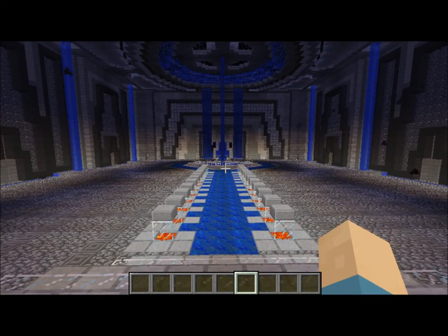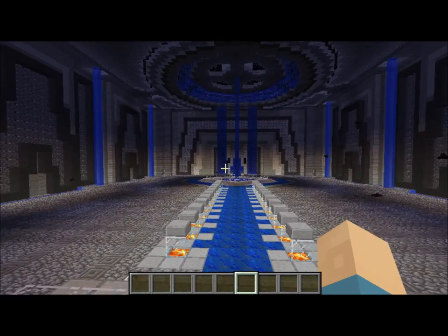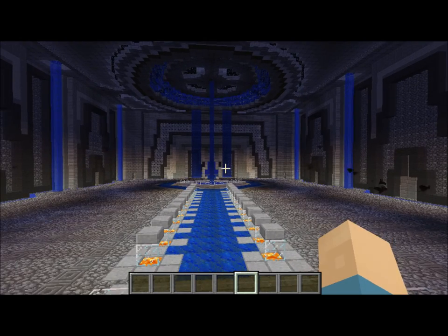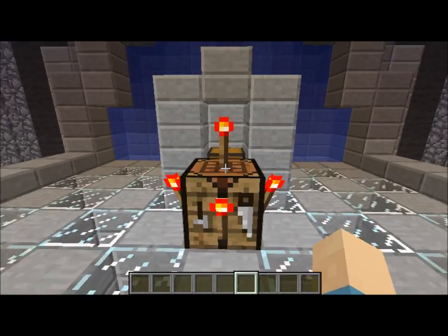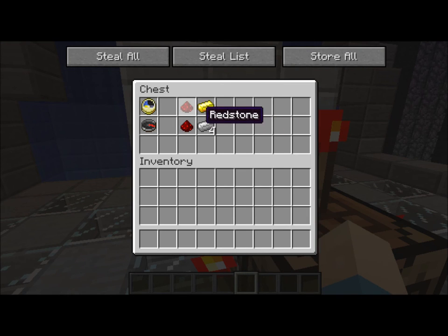Hi guys, I do believe it is time for another tutorial. This time I will be making a tutorial on clocks and compasses. They're pretty much the same, really.